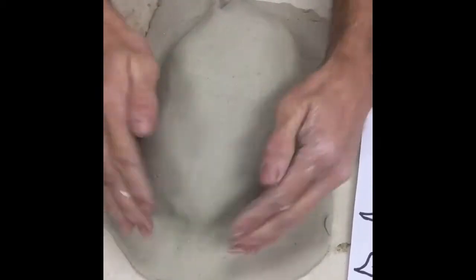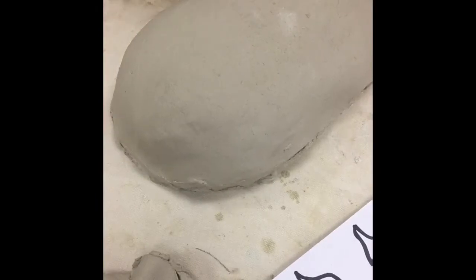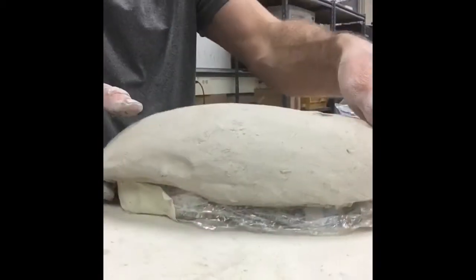I made it a little too thin so I actually redid it — I didn't show it in the video, but you want it about a half an inch thick, maybe even a little bit thicker, because that'll give you some flexibility to render things on your first go-around. This mask is gonna be a process; you're not gonna build this in one day.